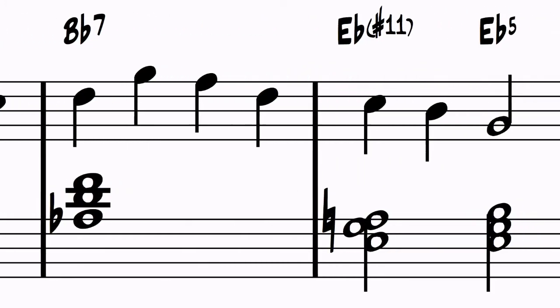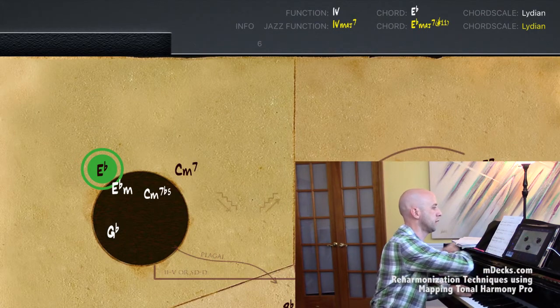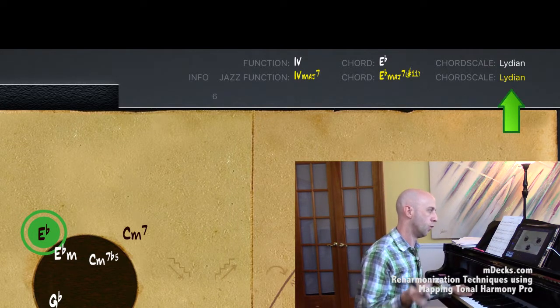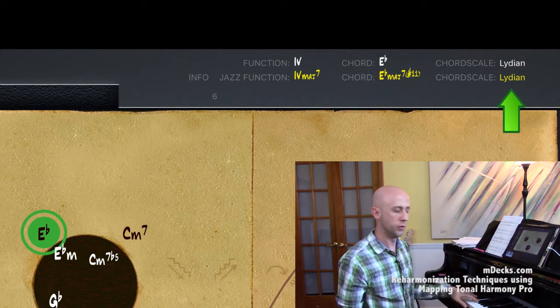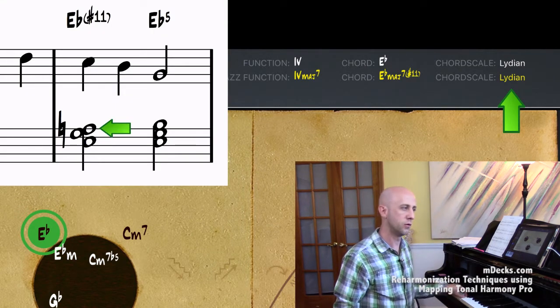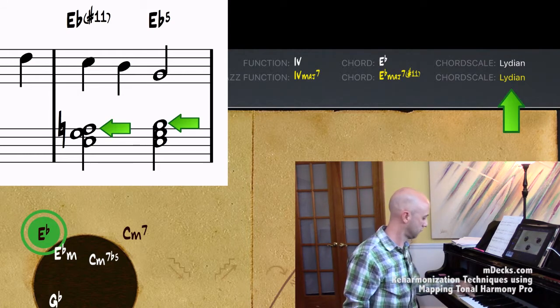Then for our next chord, Eb, our appoggiatura note is going to be A. How do I know I can use A with regard to Eb? If I go to Mapping Tonal Harmony and click on the Eb chord, it gives me useful information — the chord scale is Lydian. So Eb Lydian uses all those notes, and A-natural is one of them. I can use it as an appoggiatura tone to get to Bb, the fifth — I'm just using the raised fourth to get to the fifth, because it's Lydian.